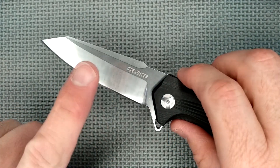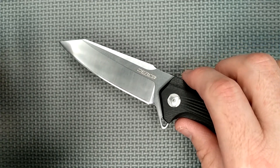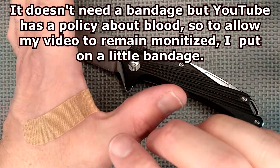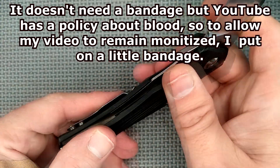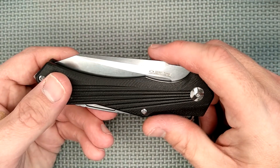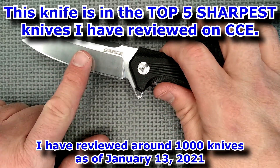Because this knife is one of the sharpest knives out of the box that I've ever had — it's in the top five. I'm back with a band-aid now, because you don't want to see blood, and YouTube doesn't like to monetize videos where there's blood in them. Very, very sharp blade from the factory.